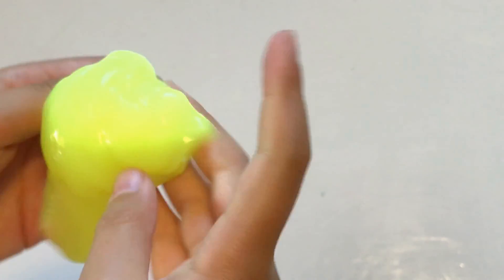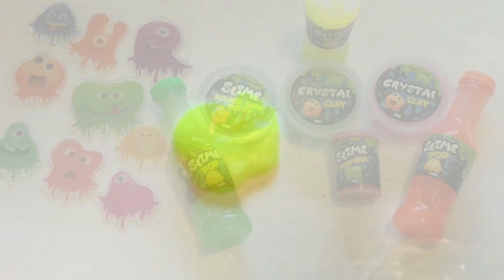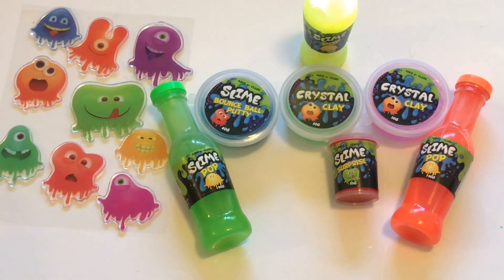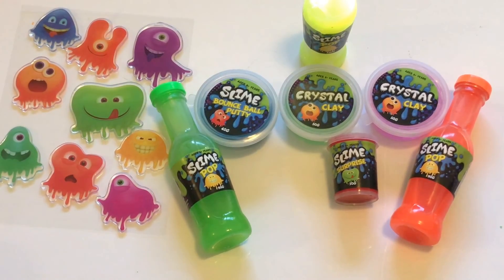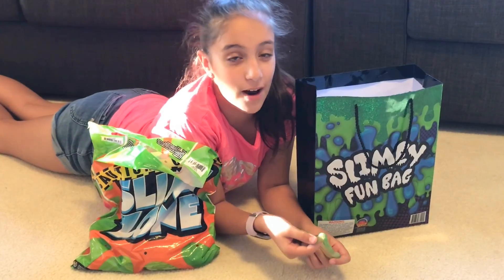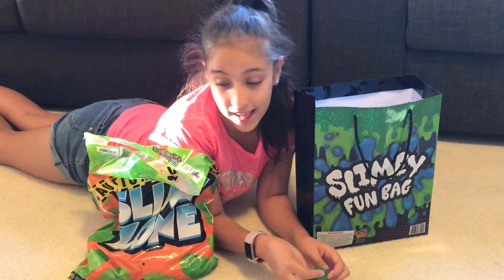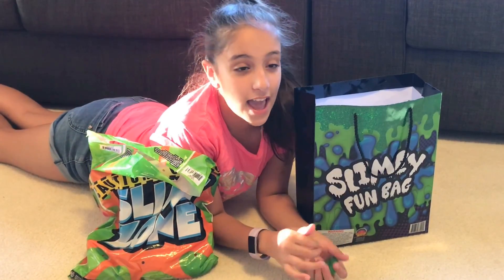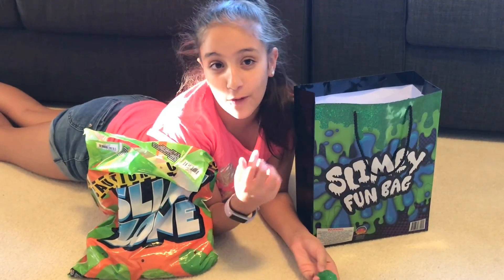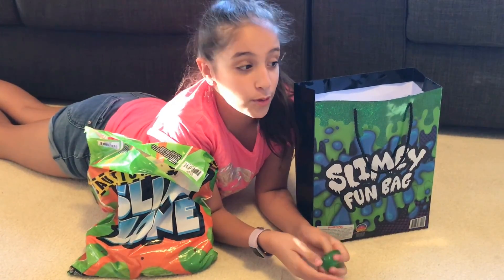It feels exactly the same as the other two slime pops, of course. The green one would be my favorite color out of these. And that's all for the Slimy Fun Bag. I do think this was worth ten dollars and I really enjoyed playing with them. I think both bags are worth their price. I hope this helps you if you wanted to go to the Royal Easter Show and didn't know which slime bag to get. Also, if you want to see more slime videos, make sure to go follow Berry Slimes on Instagram — it's my slime account. It would mean a lot to me if you follow it. I hope you enjoyed this video — bye!